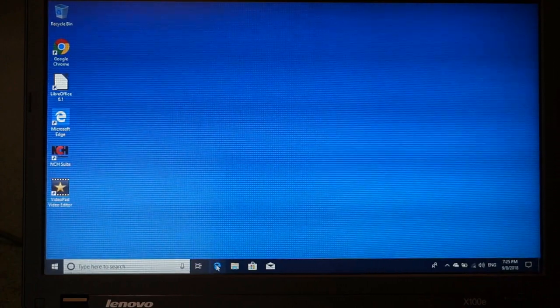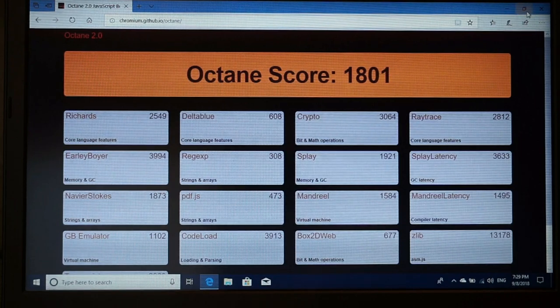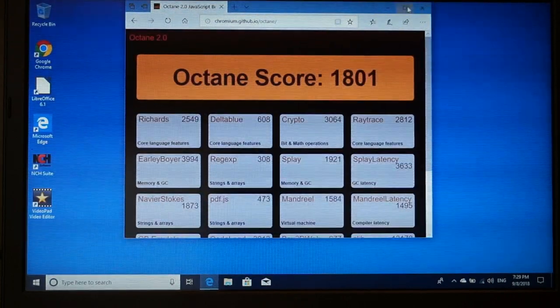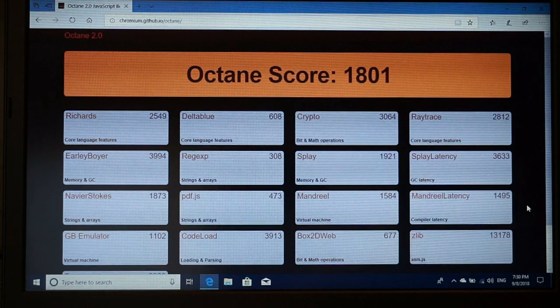Let's run a Google Octane test to give you an idea of performance. If you watch my channel, I do the Octane test quite a bit on Chromebooks. This machine scored 1,801 on Octane, while modern netbooks and Chromebooks score anywhere between 8,800 and 11,000. So it's not a powerhouse, but for basic work it's more than adequate. From a gaming perspective, you might manage simple titles from the Microsoft store — solitaire and that kind of thing — but don't expect to run PUBG or Fortnite anytime soon.